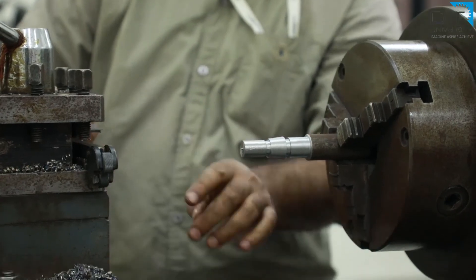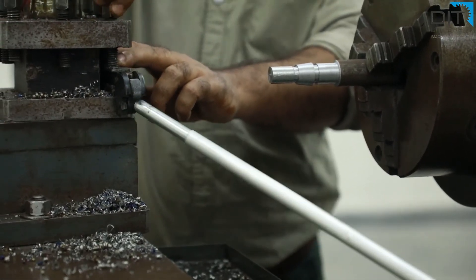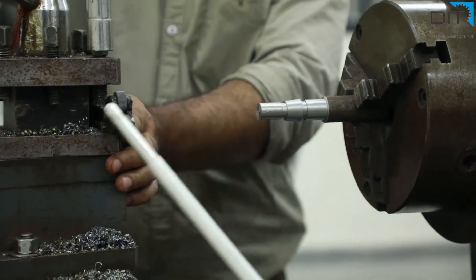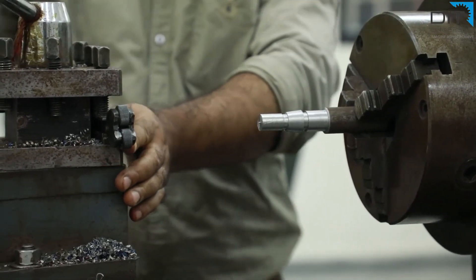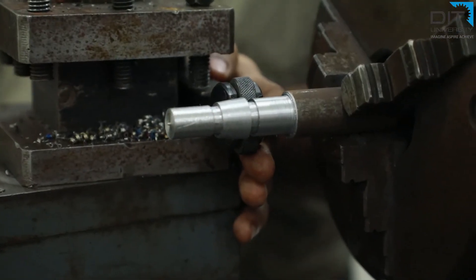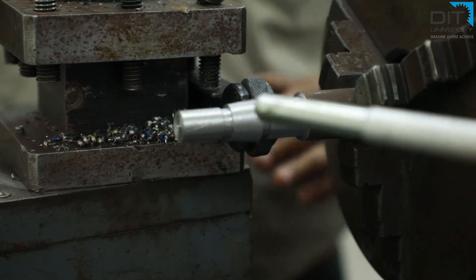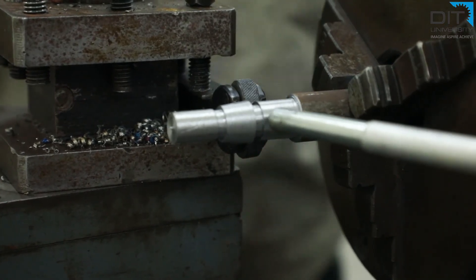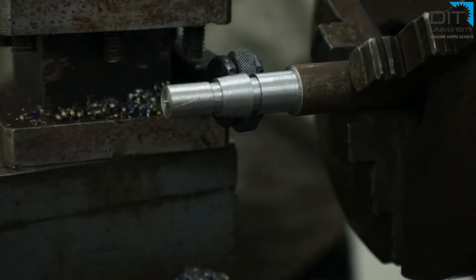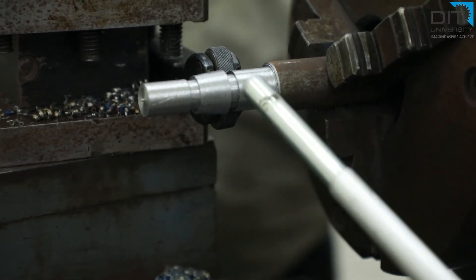Now we are using a very special tool for the knurling operation. This tool has two cylindrical hardened wheels with cross marks in opposite directions to generate a diamond-shaped knurling pattern. We have already fixed the knurling tool, which is of high carbon steel, and adjusted it on the surface of the portion to be knurled. Now we will start the machine and gradually build up pressure on the tool so that the required depth is generated on the periphery of the cylindrical portion.